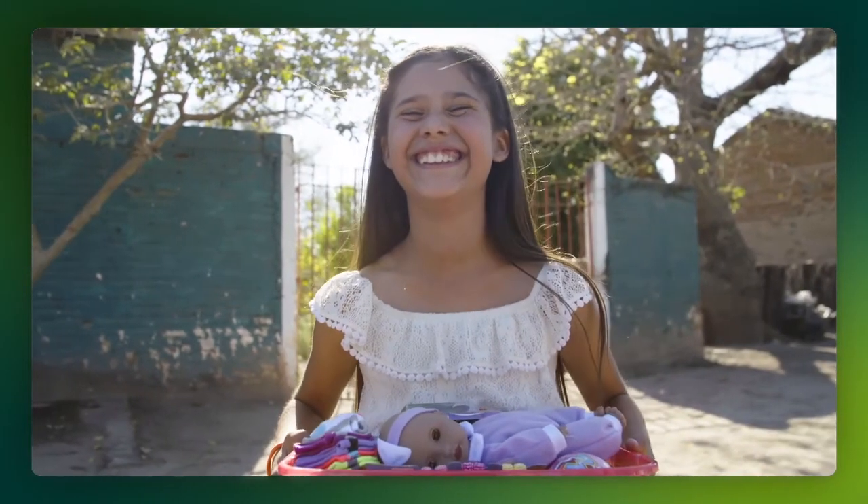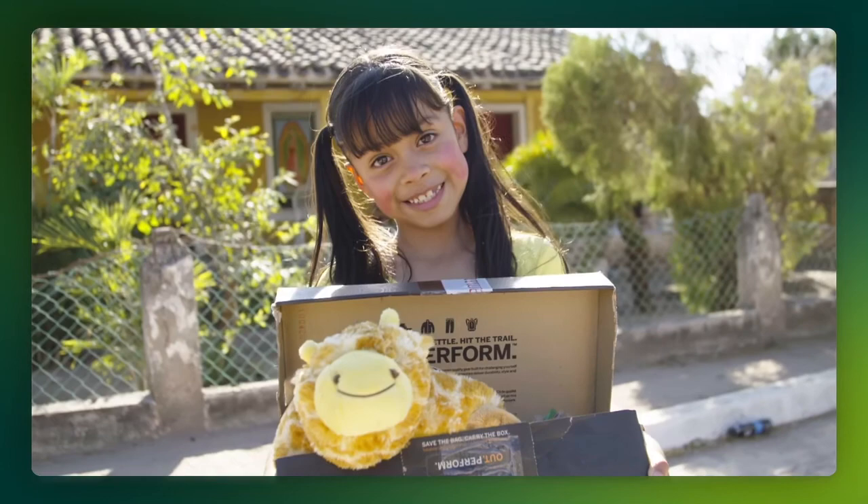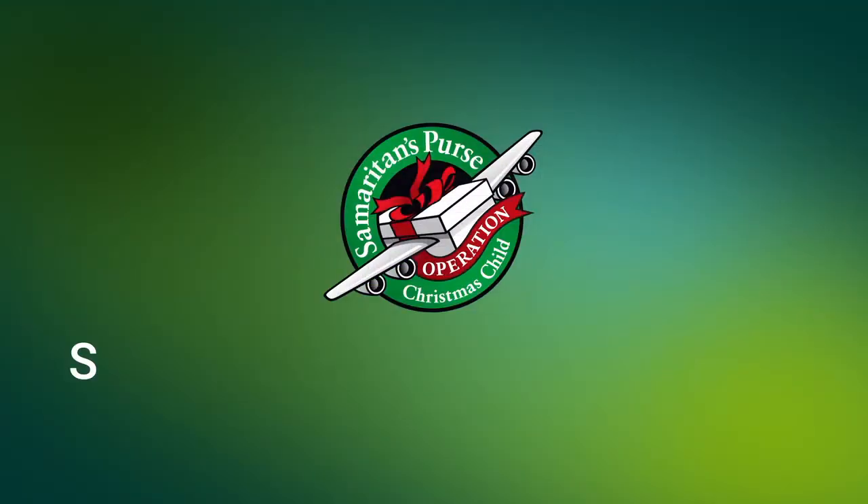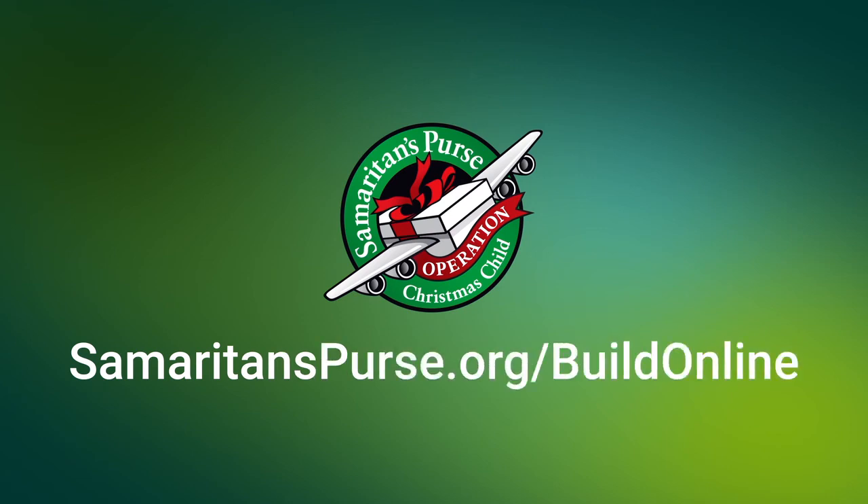And remember to pray for the children who will receive your shoeboxes, that their lives would find the hope of the gospel. Visit samaritanspurse.org/buildonline for more information.